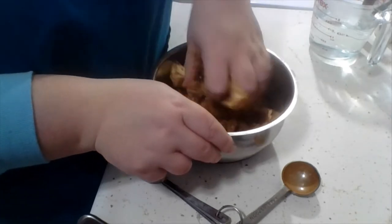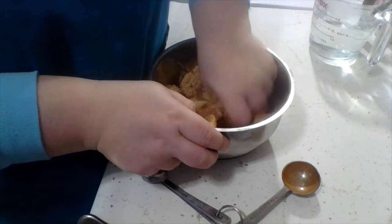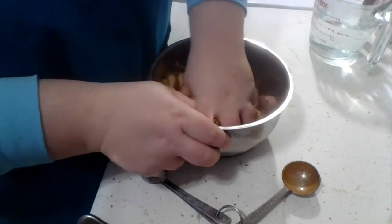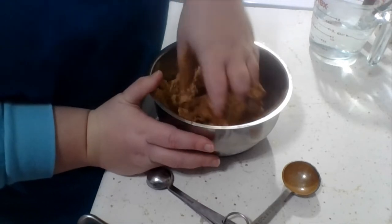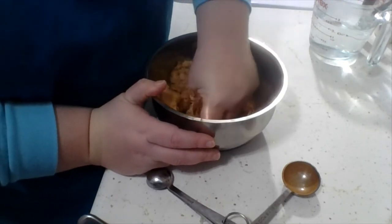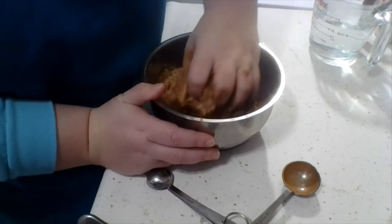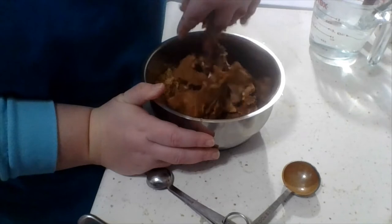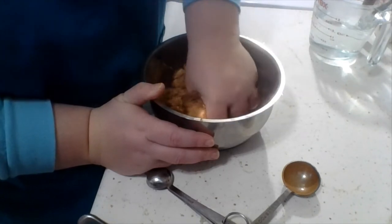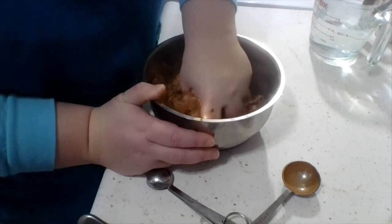You can kind of get that nice extra... I guess you could do it with like one of your paddles on a stand mixer if you really wanted to, if you wanted to avoid doing it with your hands. I don't mind. I'm okay. This will be a nice breakfast.